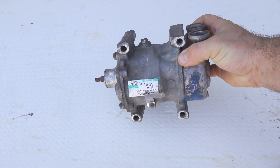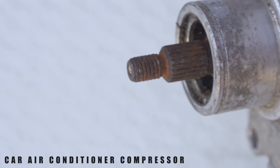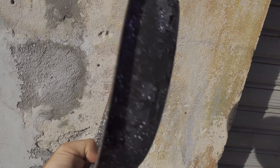Now let's take this — it's not a motor, it's a compressor. I took it apart from a car; this is the air compressor from an air conditioning system.